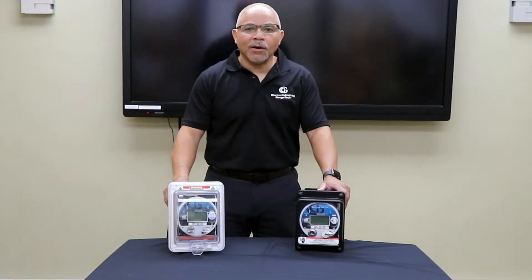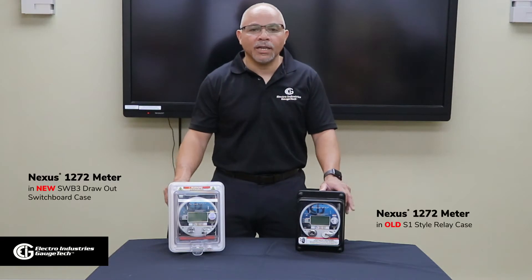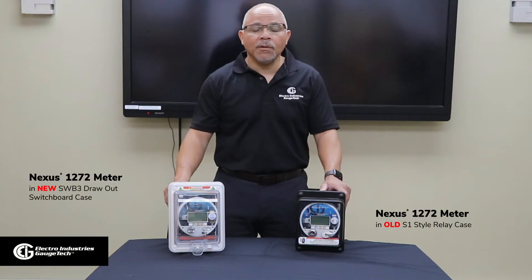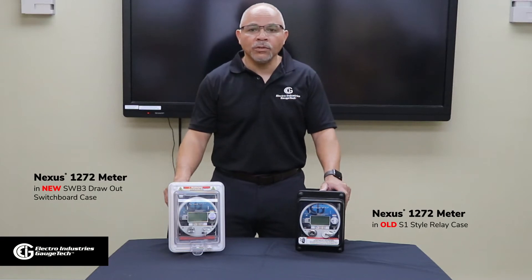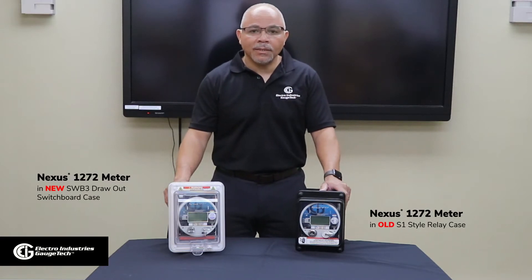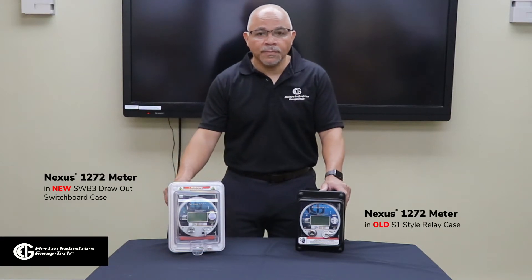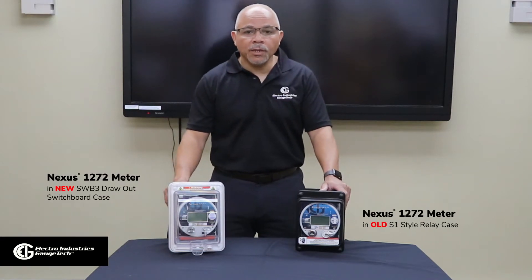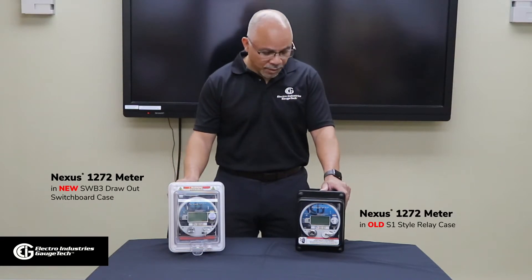Hi, today we'll be talking about one of Electro Industries' latest developments, the SWB-3 switchboard case. EIG's team of innovative engineers and designers have come up with one of their most impressive upgrades by taking the existing GE S1 relay case and transforming it. In this video, I will be going over the unique differences between the two cases. Let's get started.